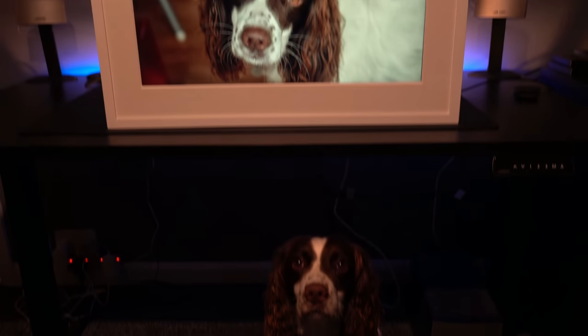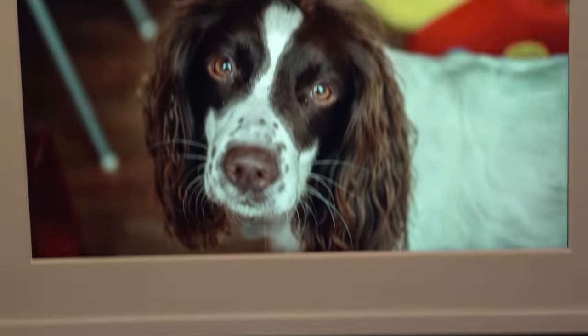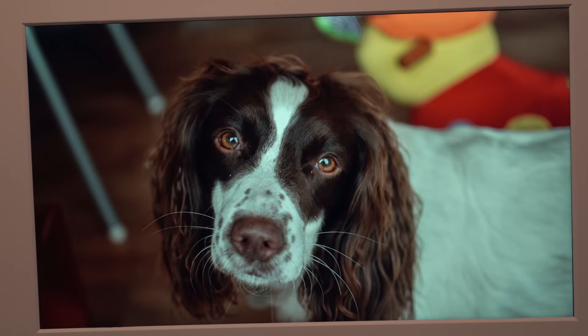Now here's a picture of my dog. I've not seen that face on her before — doesn't seem to look too impressed. But anyway, it's not about her, it's about this picture frame.